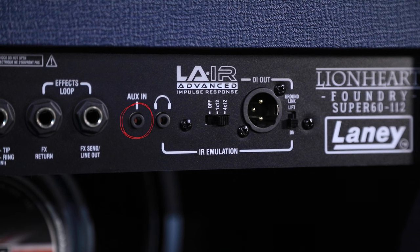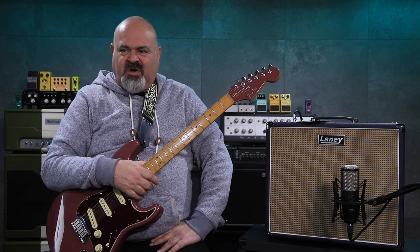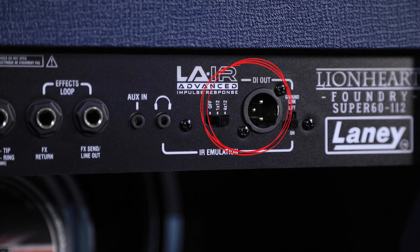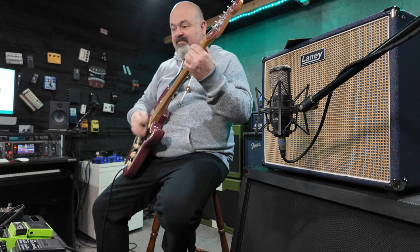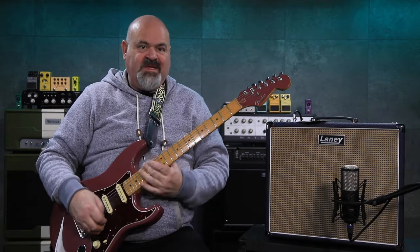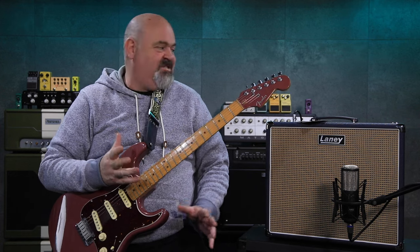I've also got the Nobles overdrive which I'm punching into the front of it — I'll demonstrate that later so we can all hear how well it takes a drive pedal. I figured the Nobles was a pretty run-of-the-mill pedal that lots of us would have. It's got an auxiliary in so you can punch some tunes into it and play along with backing tracks or a drum beat. It's got a headphone out for completely silent performance so you can practice without waking up the baby. On the back there's also an XLR output so you can go straight into your DAW or front of house into a mixing desk. It's got the ability to run no IR at all, a built-in 1x12 IR, or a 4x12 IR — I've got the 4x12 IR on now and it sounds great.